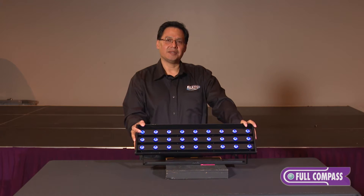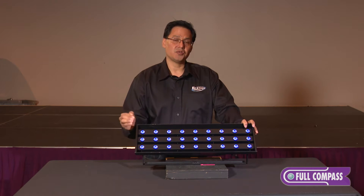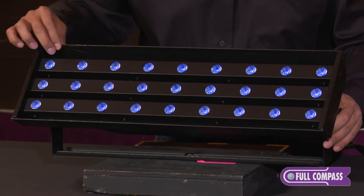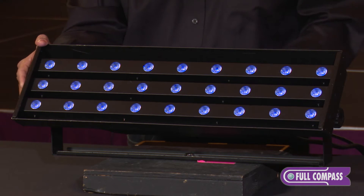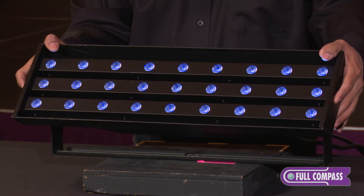The UV Wash 2000 by Antari is an LED fixture designed to generate true 365 nanometer UV light. It has three independent strips of nine LEDs for 27 LEDs altogether, at 365 nanometers of UV light.